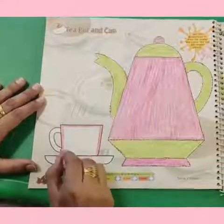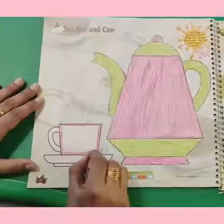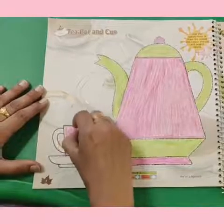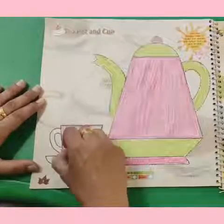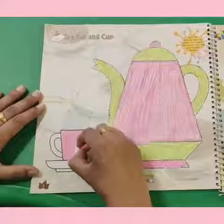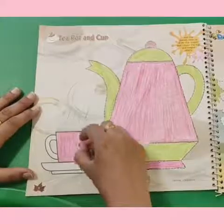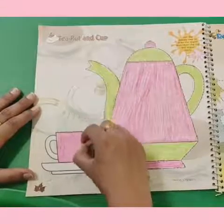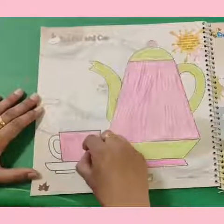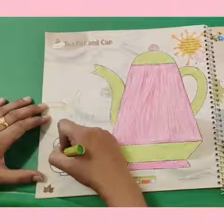Kids, make the cup very beautiful. First color the boundaries and then color it inside. Do you know what the cup says? The cup says: I am a little teacup, nice and round, fill me up and drink me down! I am a little teacup, nice and round, fill me up and drink me down!